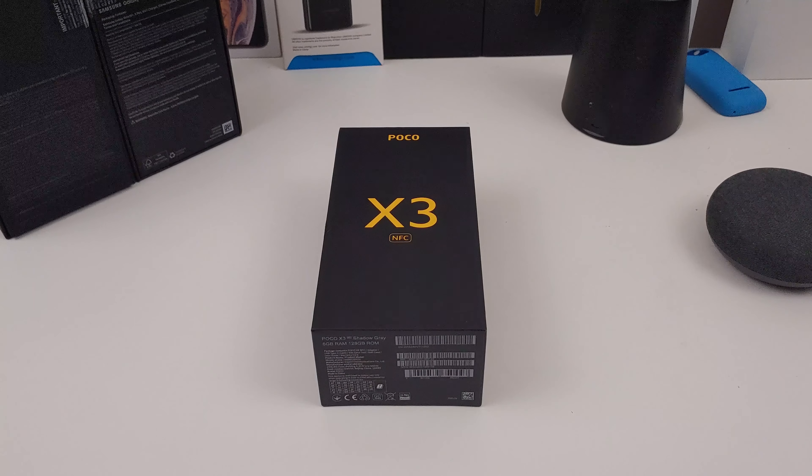Hi everyone, this is Joseph from 4th Tech Reviews, aka your favorite Cajun Tech reviewer, back with another video. Today I'm gonna do a quick unboxing of the Poco X3.